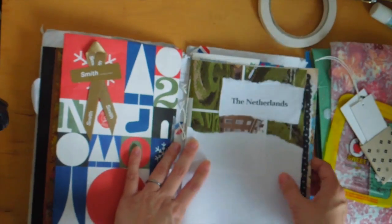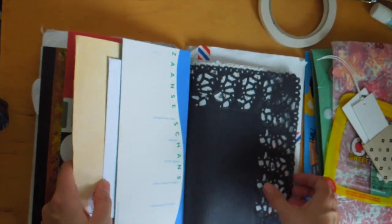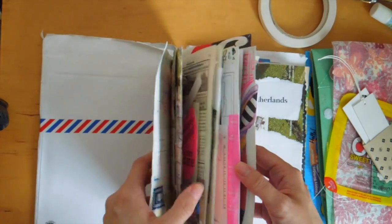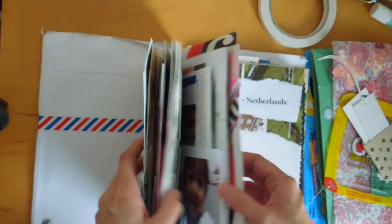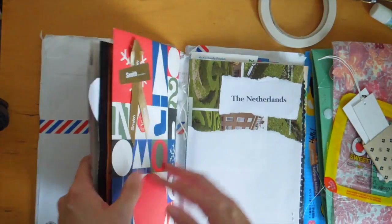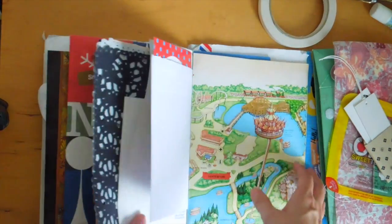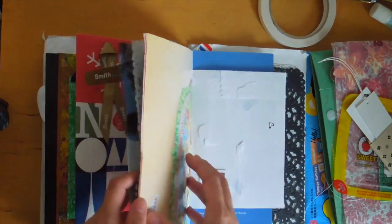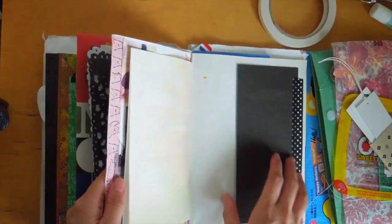Today I'm going to kind of play around and see what I can do. A lot of this first part I've kind of stuck things down, but I haven't really touched this second signature here, so I thought I would play today and show you my thinking process.